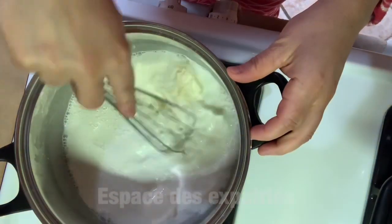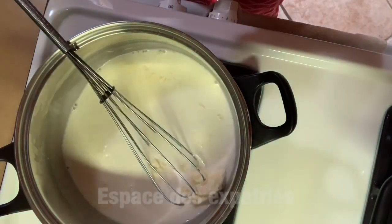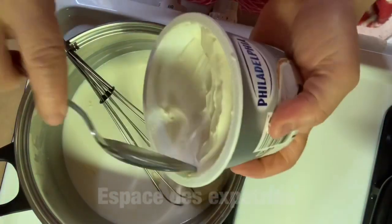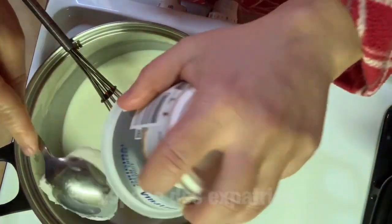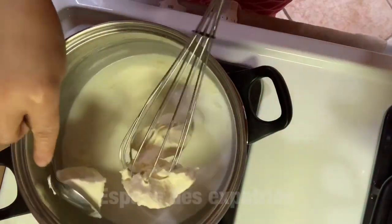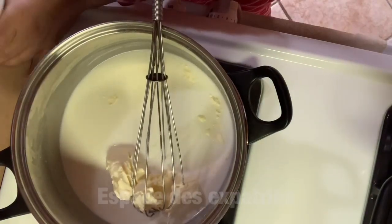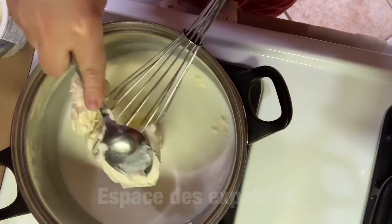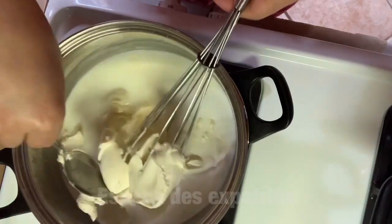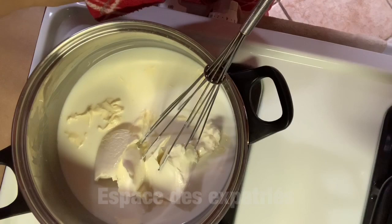Always keep stirring as I'm showing you. We'll add that box of cream cheese — I used part of it, not the full box. You can substitute the cream cheese with any cheese you have — Kiri or triangle cheese — whatever you like. Just make sure to use a generous quantity so it comes out right. Honestly, I really loved this method.